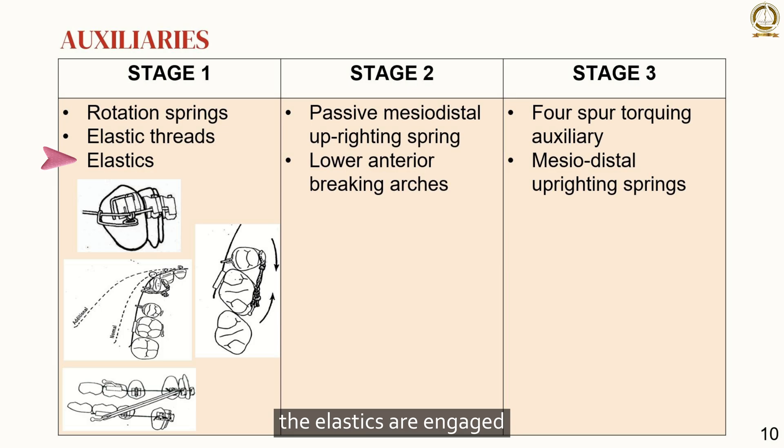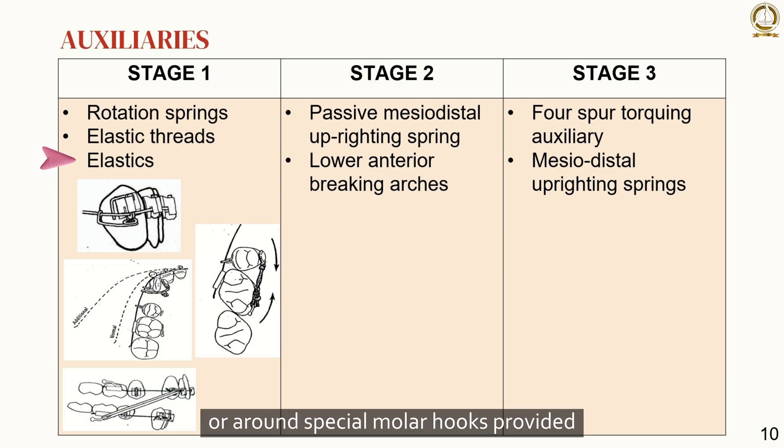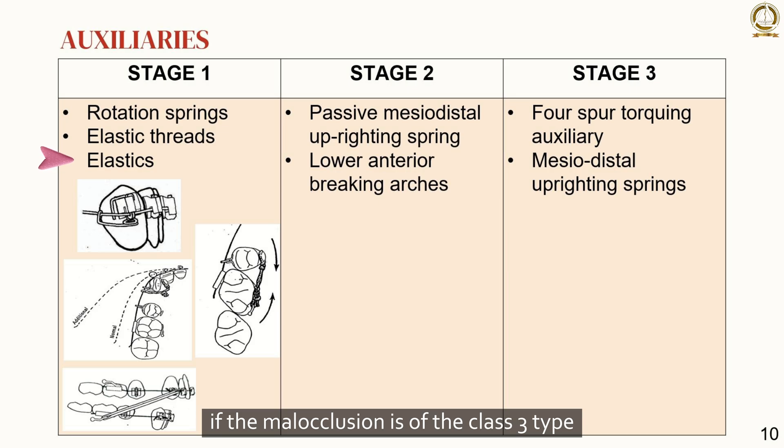Regarding elastics: they are engaged around the distal of the mandibular molar tubes or around special molar hooks, then stretched anteriorly to engage the maxillary intermaxillary hooks mesial to the maxillary cuspid brackets. If the malocclusion is class III, the elastics are worn from the maxillary molars to the intermaxillary hooks mesial to the mandibular cuspid brackets. No horizontal elastics are applied during the first stage of treatment.